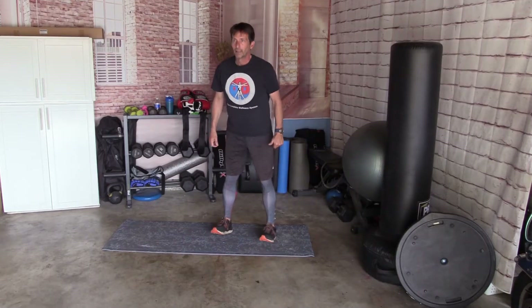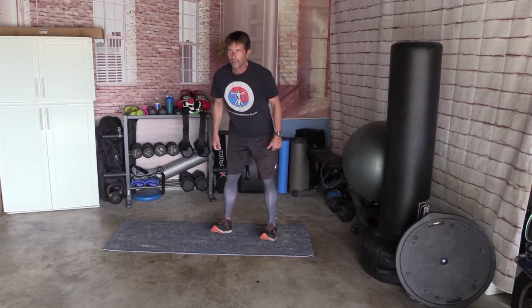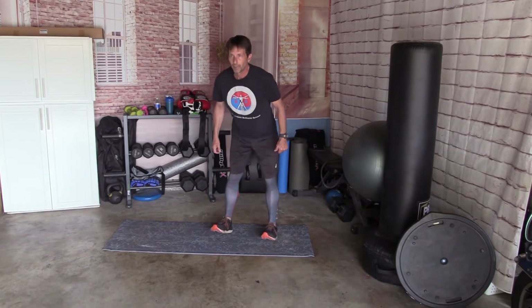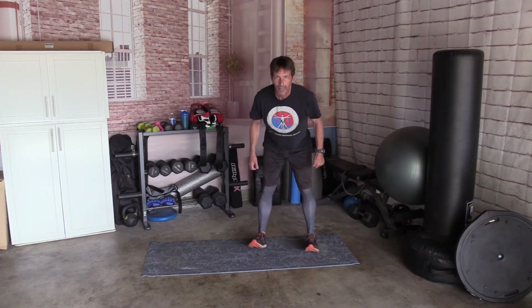Let's go up on your toes, back on your heels — 10 times. Up, back, 2, back, 3, back, 4, back, 5, back, 6, back, 7, back, 8, back, 9, back, 10, and back.